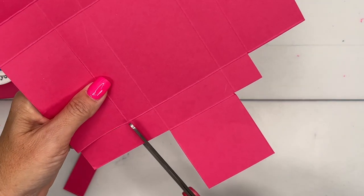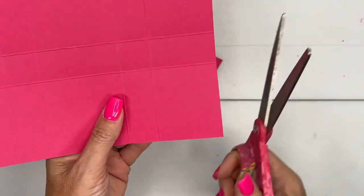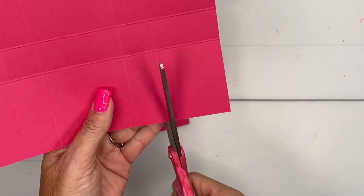And we're going to go all the way around and do all four sides.